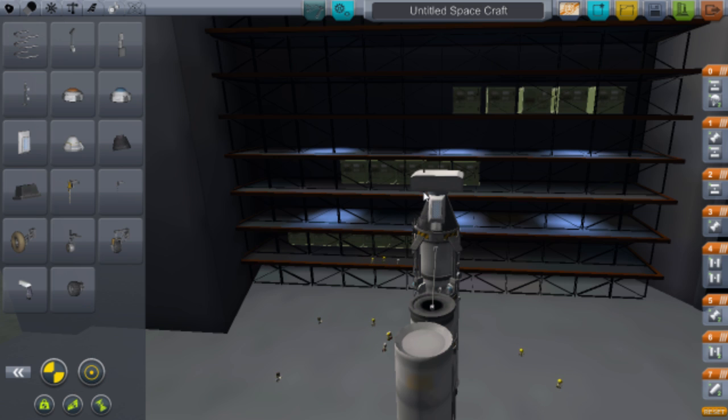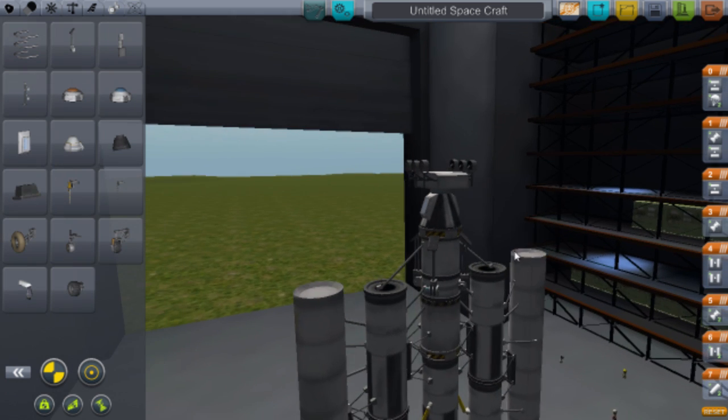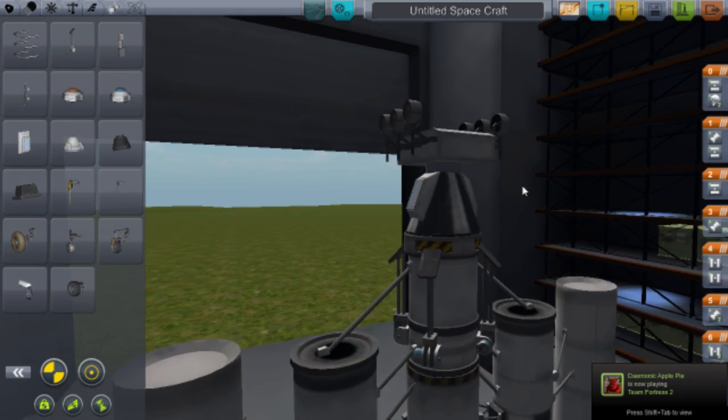For the wheels, go to the wheel section and get the Rovemate Model S2 wheels — they're pretty good. Position them carefully on the sides, then put a final wheel on the end. There are your wheels.